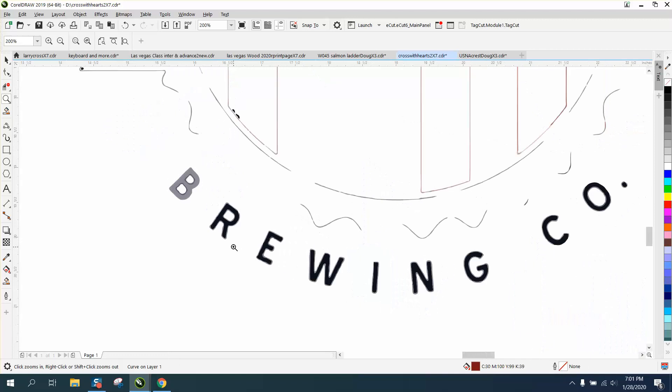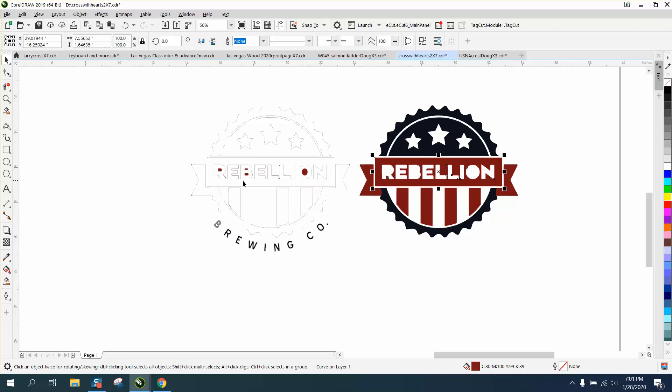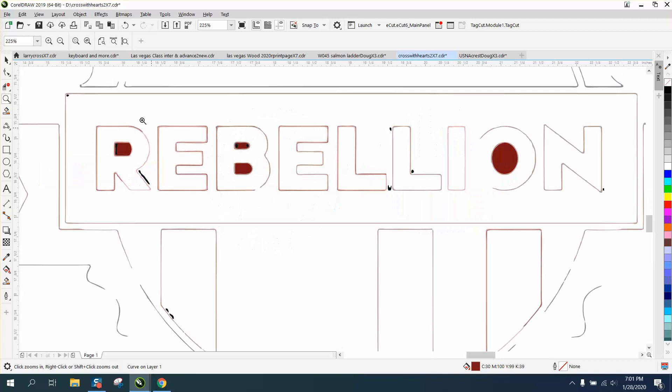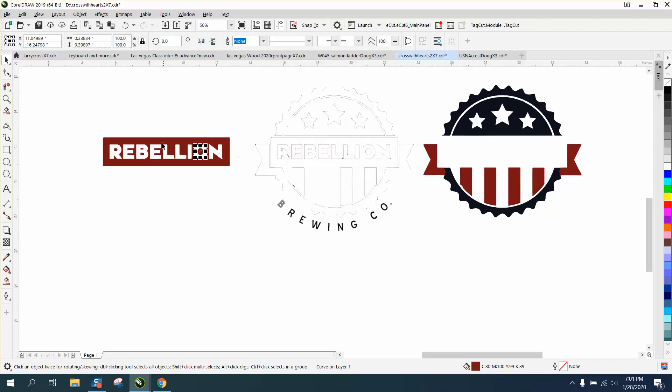CorelDraw does not trace text very well — this wouldn't be worth cleaning up, but you can very easily retype it. So we're going to move this over — actually move it the other way — and try to move the center parts out of the way. There are a couple of parts there that we're going to need, so I'm just moving them all. I've got all the center parts, and that's really all we need.